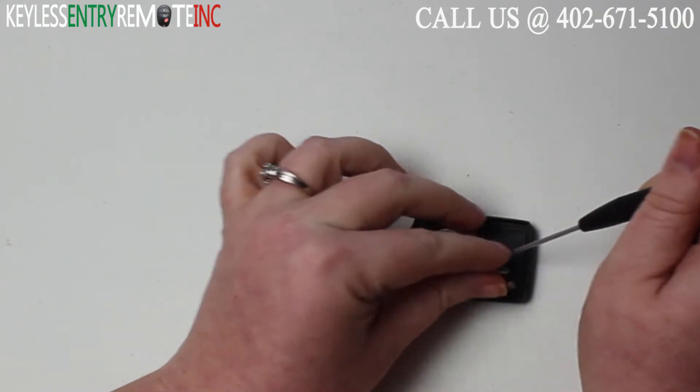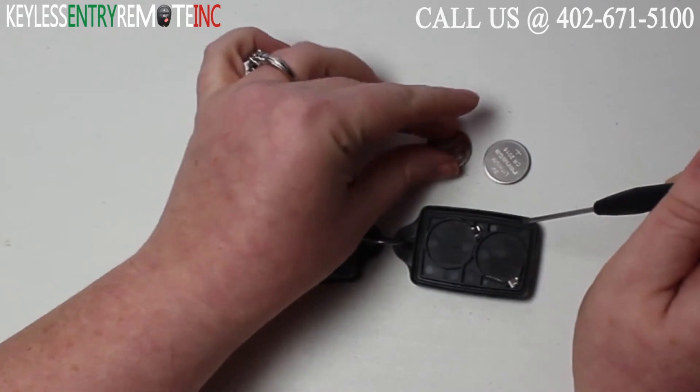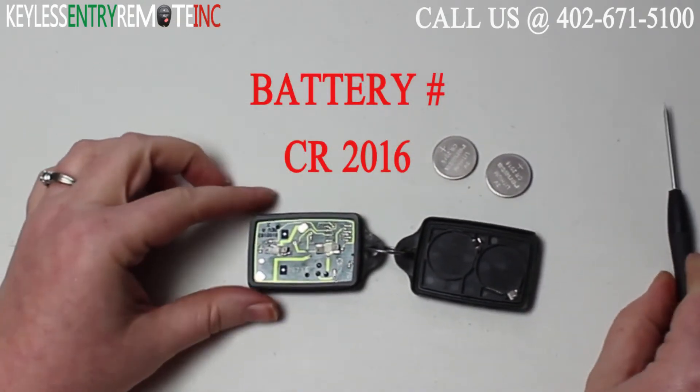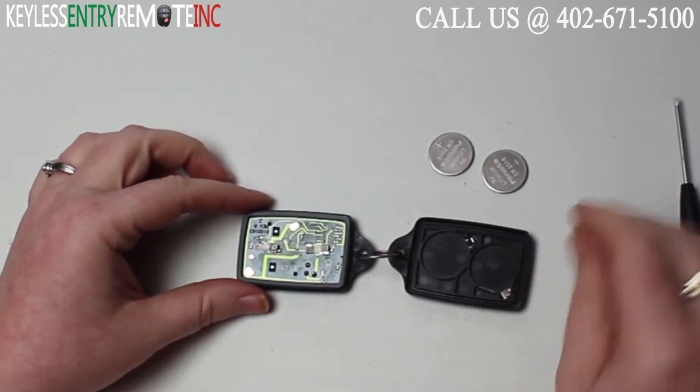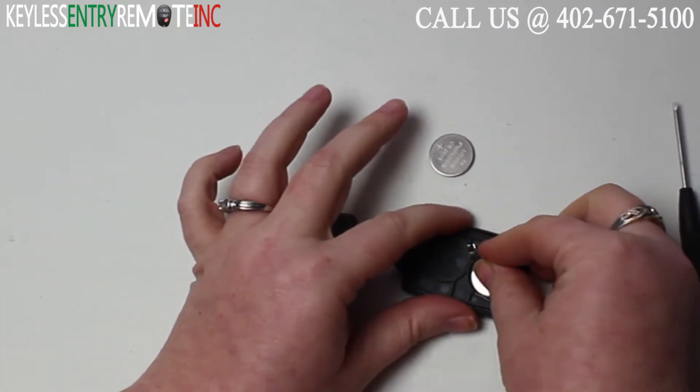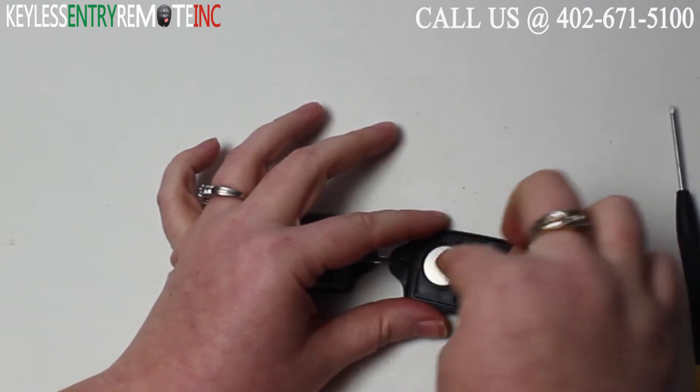You may want to use a smaller screwdriver to help pop the old batteries out. The battery for this key fob is a CR2016. Once you have both old batteries out, to replace them simply slide the new batteries back into place. With this key fob it is plus side down.